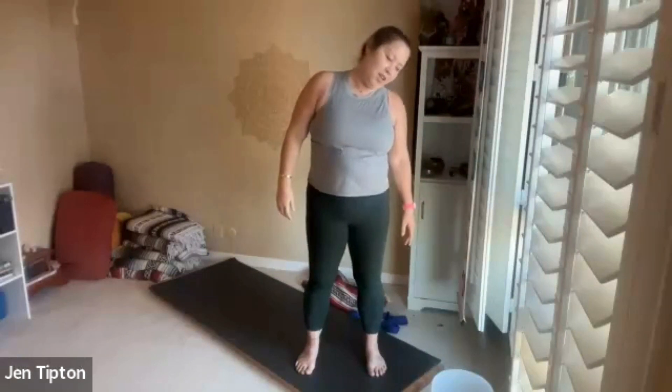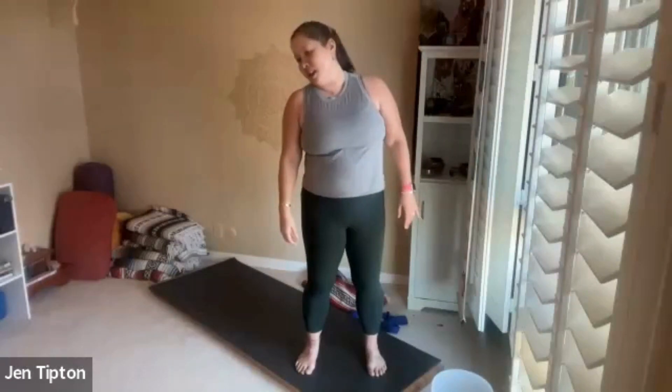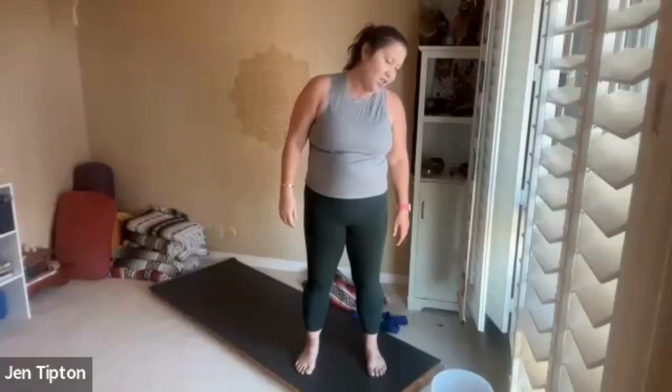Then we'll add both elbows whenever you're ready, just rolling down — inhaling up, exhaling down — nice and smooth. A few more. Now let your arms relax, take one ear to your shoulder and breathe in. As you breathe out, draw that chin down towards your chest. All the way to the other side — inhale — and exhale, chin down towards your chest. Do that one more time on each side.